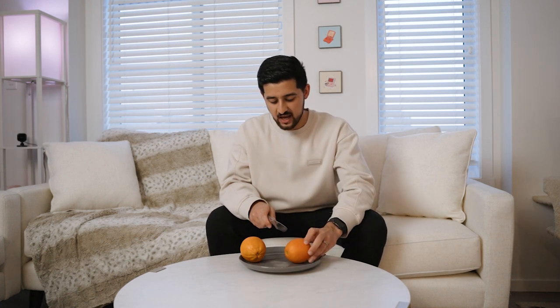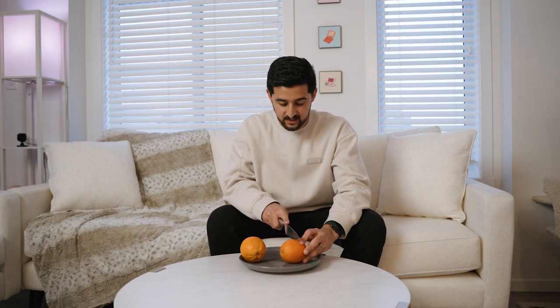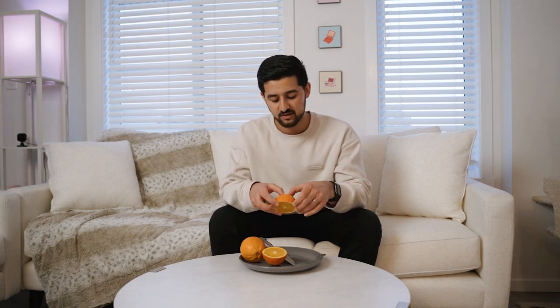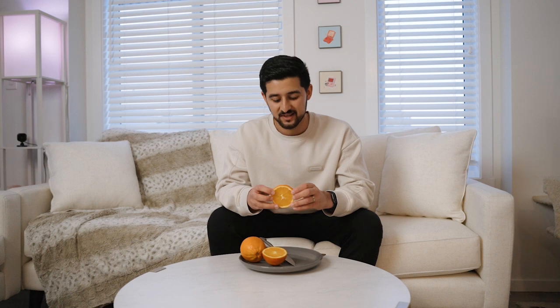Okay, so the next food hack involves oranges. You know how people like to just open it up, peel it, and eat it? What if I told you there's a better way to peel the orange? All you need is a knife and an orange — you cut it in half just like this. Then you put your thumbs in the back and squeeze it out. Let's see if it works.